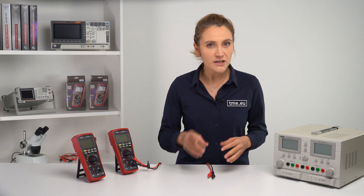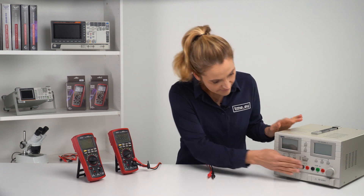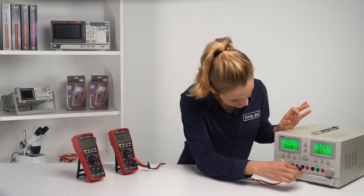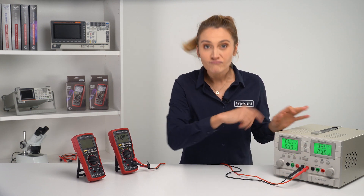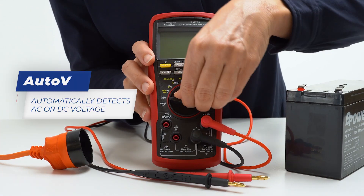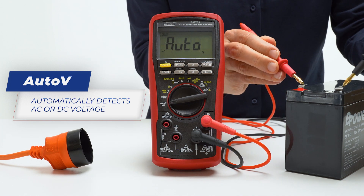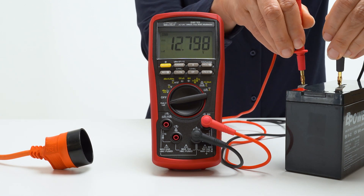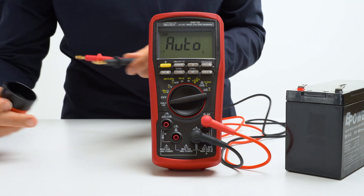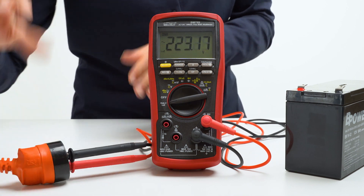The first special feature is the Auto V, or as I call it, Plug and Play. The BM789 can automatically detect DC or AC voltage depending on the input levels. It also has a low ramp-up impedance that drains ghost voltages. However, some features like record, range, or frequency are disabled, and if your circuit is sensitive to low impedance, use the regular AC or DC measurements.